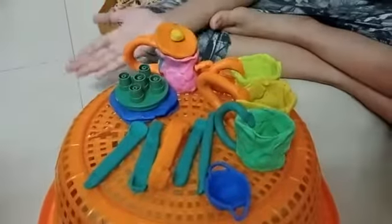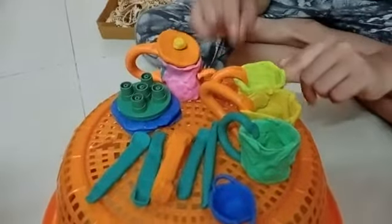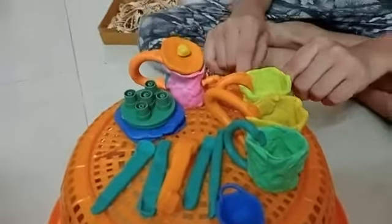Good morning friends! Today I made this kitchen set — yes, clay pots.